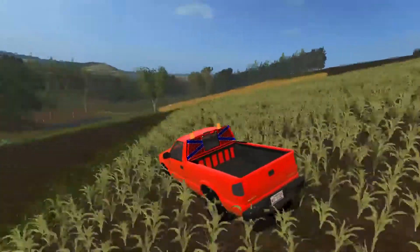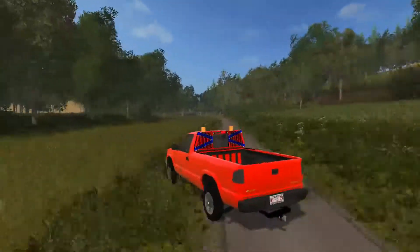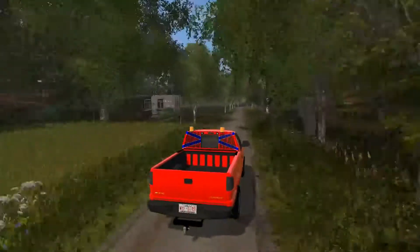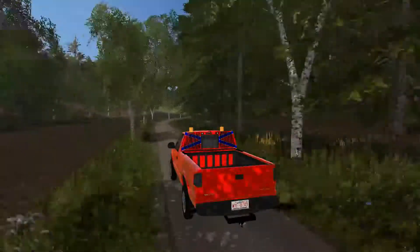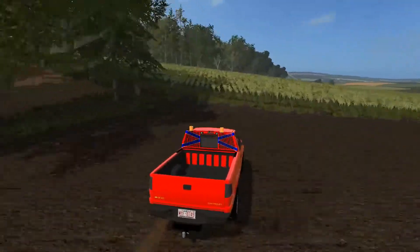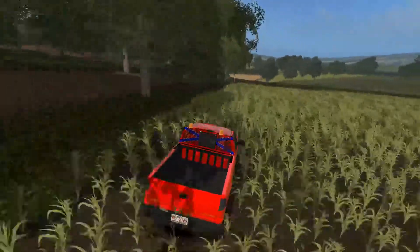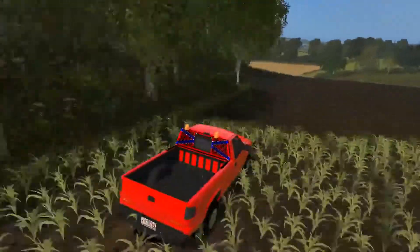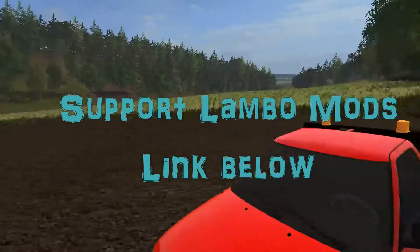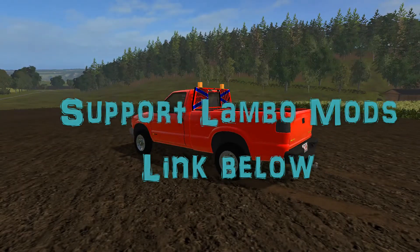Nothing worse than wheels just seemingly floating there. This handles really smoothly — it's not really wanting to fishtail at all even at speed, I'm making good time across the map. So that's definitely worthwhile. If you want to check this mod out I'll have a link in the description below, and I'll be back tomorrow with another Modshot — till then everyone stay safe.